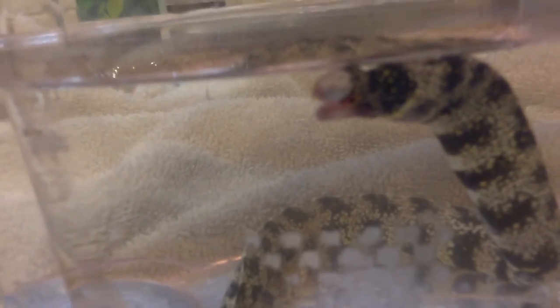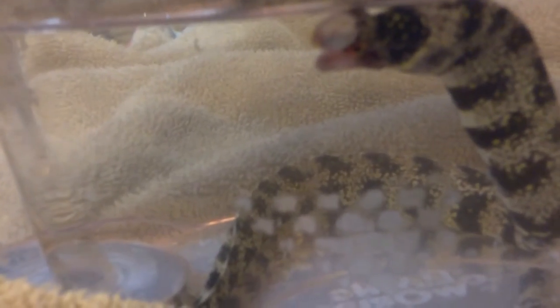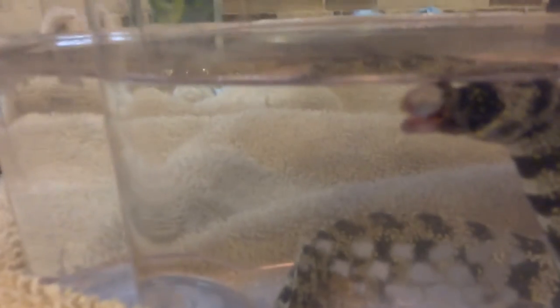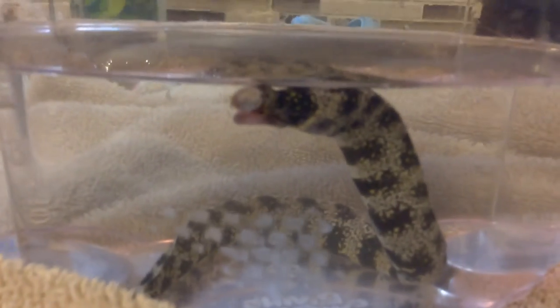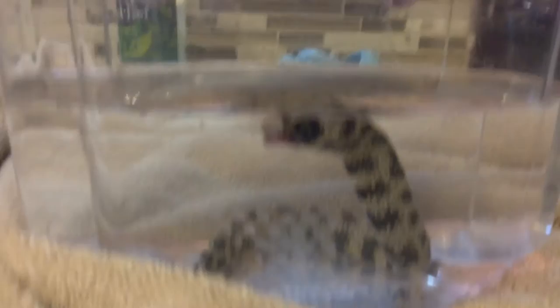A guy said that his snowflake eel was healthy for a lot of days, then one day it had a crooked jaw, so he just fixed it right up. My dad accidentally squeezed it, so there's blood, but it's fixed a little bit. If you want to know more, just ask me in the comments below. Thank you, bye guys!